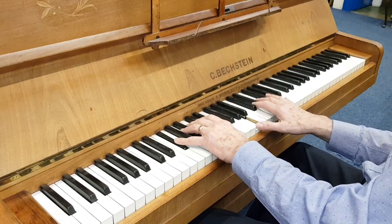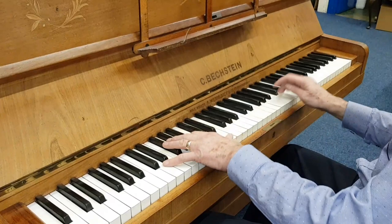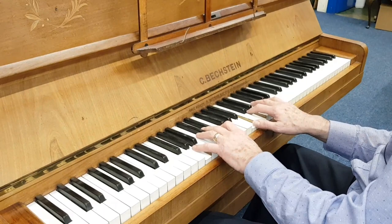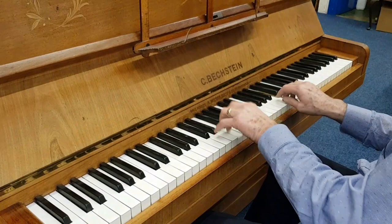In terms of value, we couldn't do it as a stock piano because we wouldn't be able to make a profit. But if it's your own piano and you want a beautiful sounding piano, then I can recommend having the work done. We've done perhaps seven or eight of these over the last three or four years, so well worth doing.